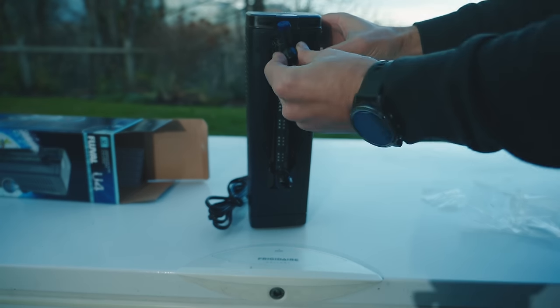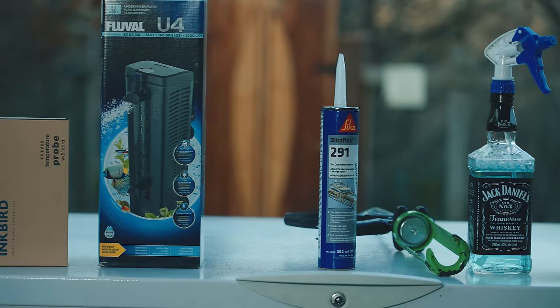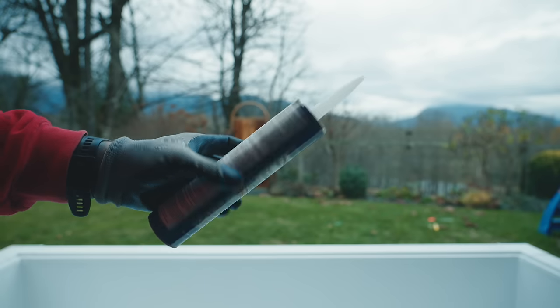For sealant, you want some good marine-grade sealant. I went with Sikaflex 291 white because it's my favorite sealant, and it's going to work great for this application.